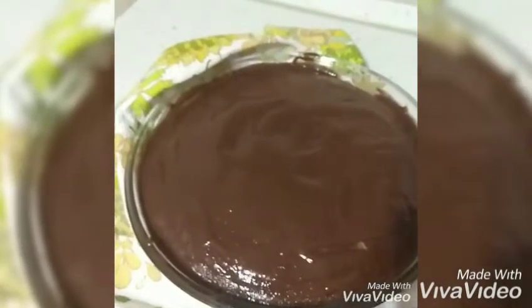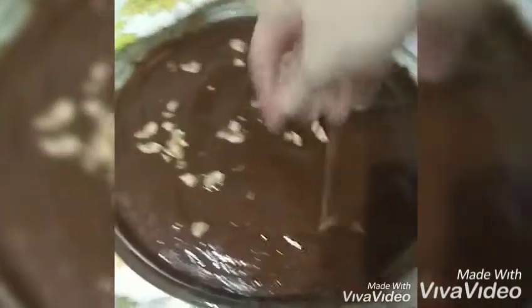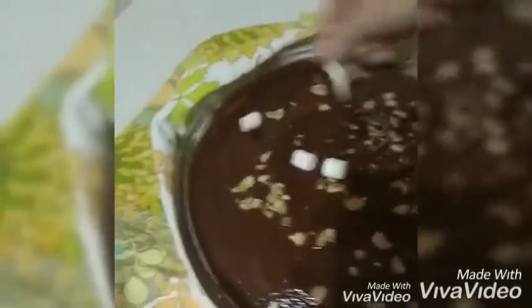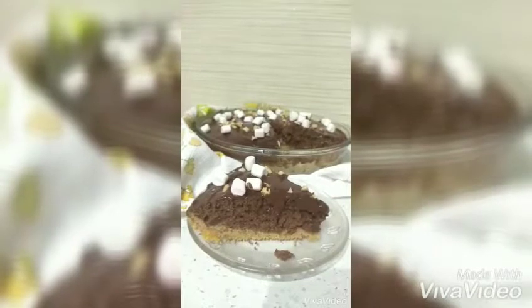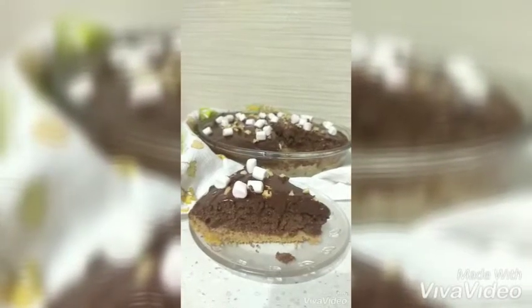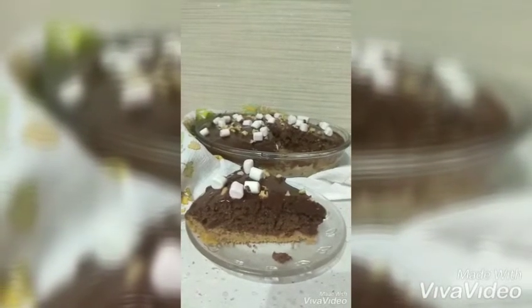Top it with crushed nuts and some marshmallows. Here is our piece of cake. As you can see it's layered — we have a brighter pumpkin layer and a bigger chocolate layer, and also chocolate icing, crushed nuts and marshmallows. Enjoy!